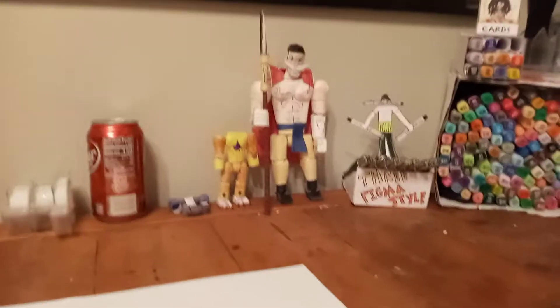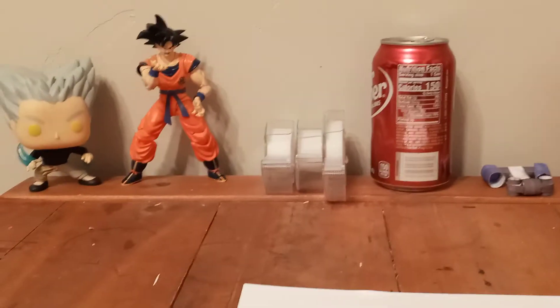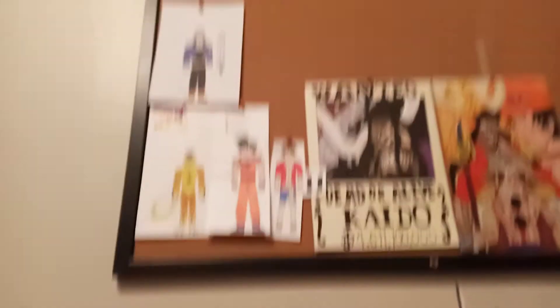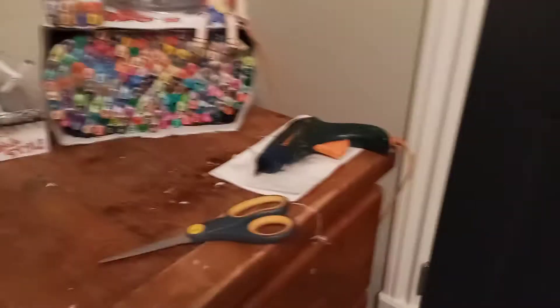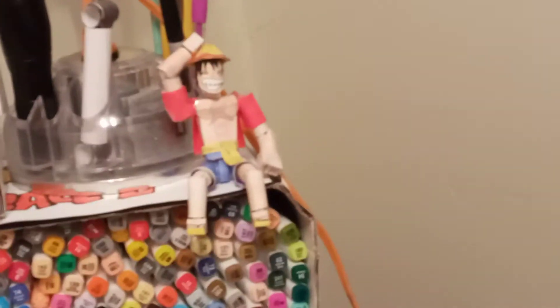I used to have Garou over here, and Goku was like in the middle — more like where Golden Frieza is now. That's the same spot; I just put chunks up there. And over here we have Spider-Man — he's on my lamp, because I never use my lamp, I only use it for my hot glue gun. And then we have Luffy, and then we have this thing.